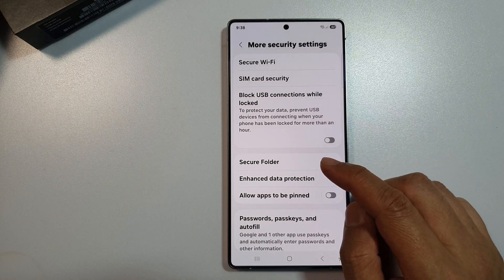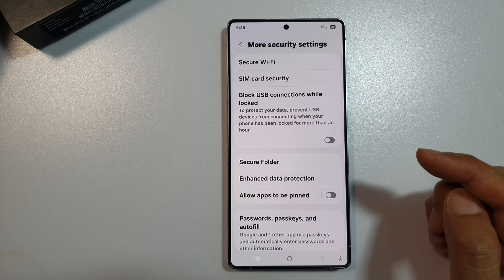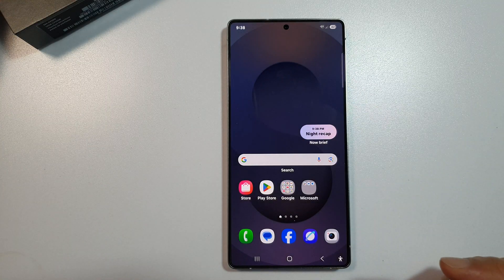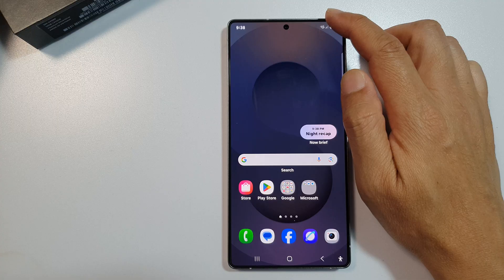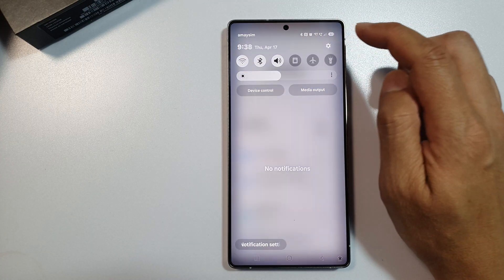How to turn on and set up Secure Folder on the Samsung Galaxy S25, S25 Plus, or the S25 Ultra. First, tap on the home button to return back to the home screen. From the home screen, swipe down at the top to open up quick settings, then tap on the settings icon.